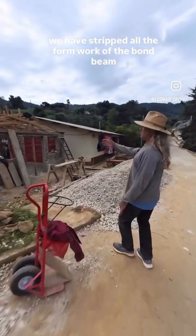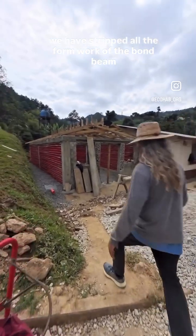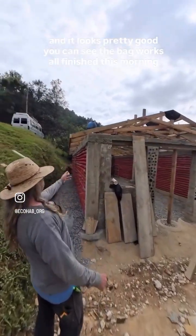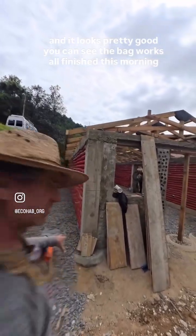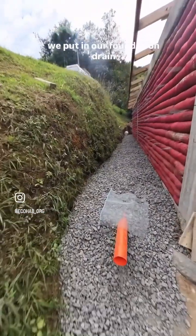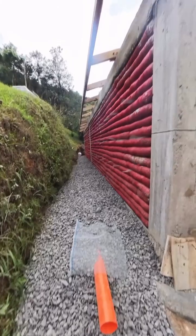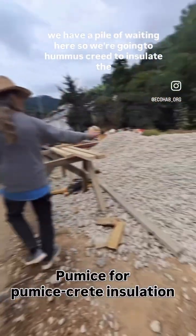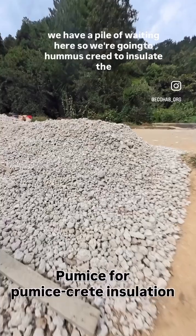We have stripped all the formwork off the bond beam, and it looks pretty good. You can see the bagwork's all finished. This morning, we put in our foundation drain. We have a pile of pumice waiting here, so we're going to mix pumice screed to insulate the building with.